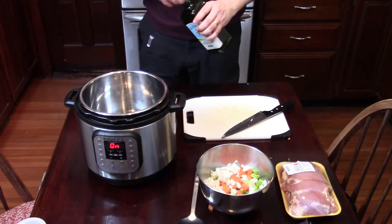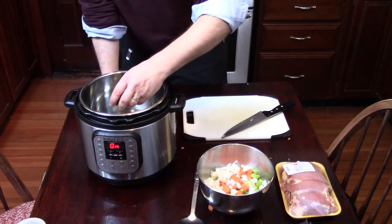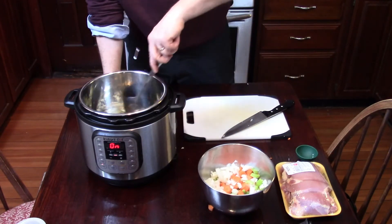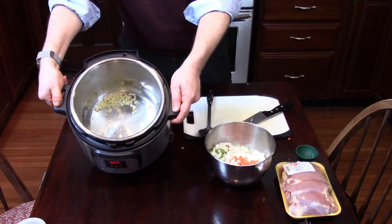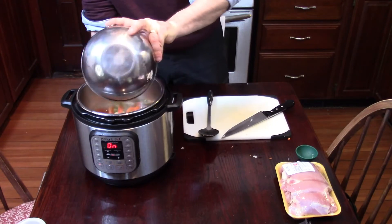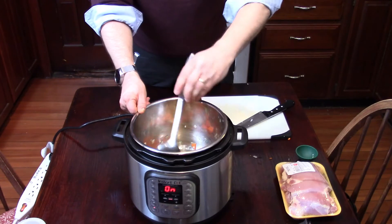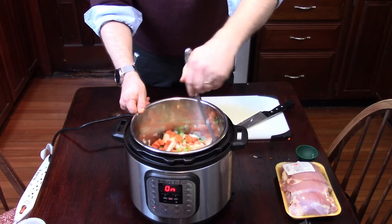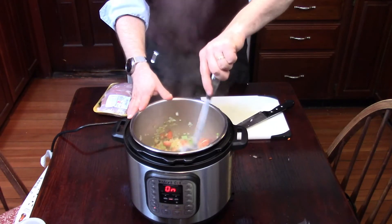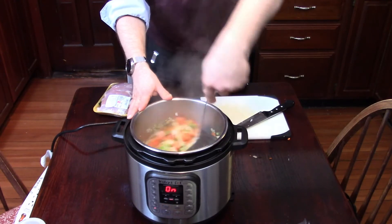When the Instant Pot is hot enough, heat some olive oil and then sauté your garlic until it becomes fragrant. Add the veggies that you chopped earlier and sauté those — just trying to get some color on them. You don't have to go too long; once you're satisfied with how sautéed the veggies are, move on.